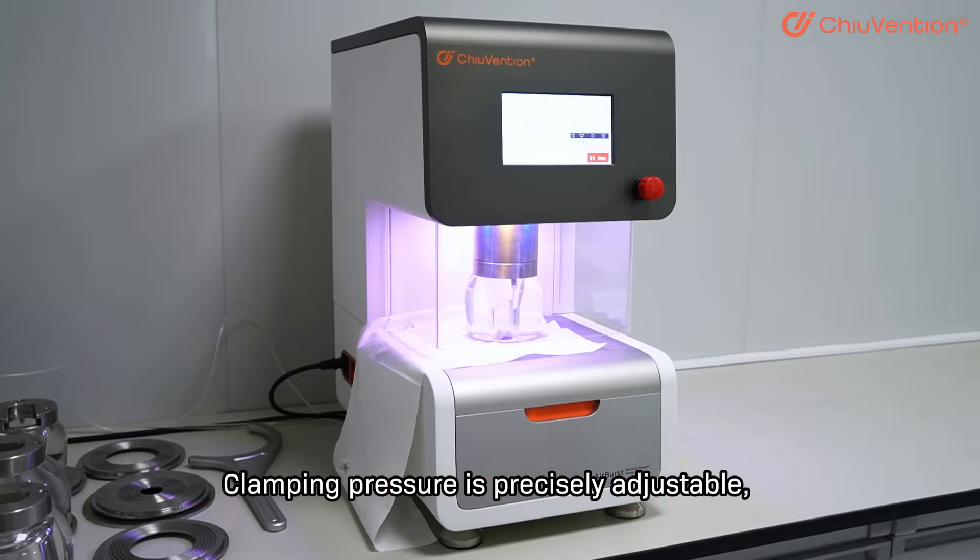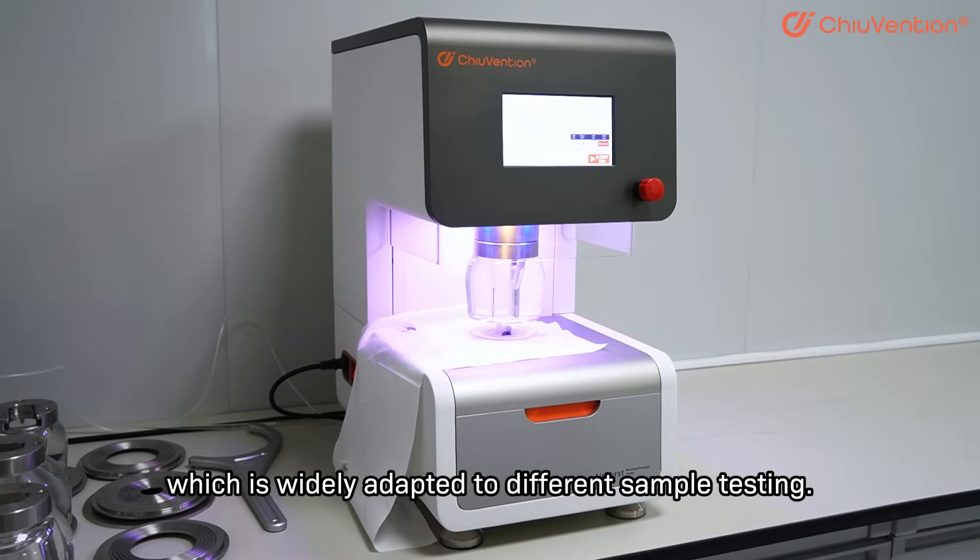Clamping pressure is precisely adjustable, which is widely adapted to different sample testing.